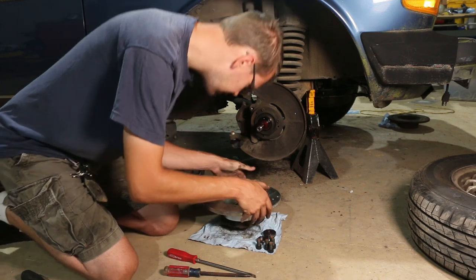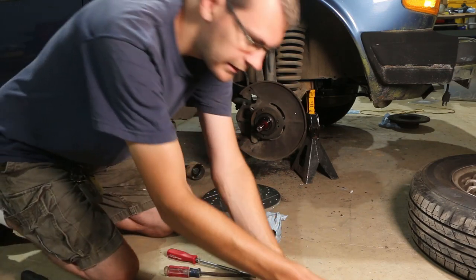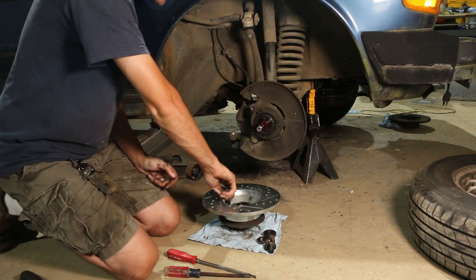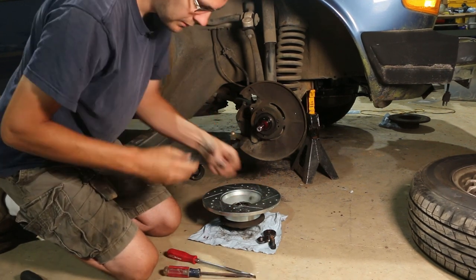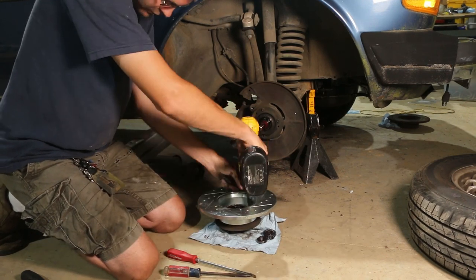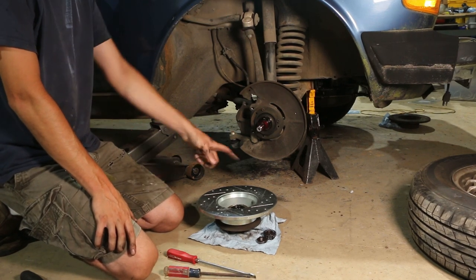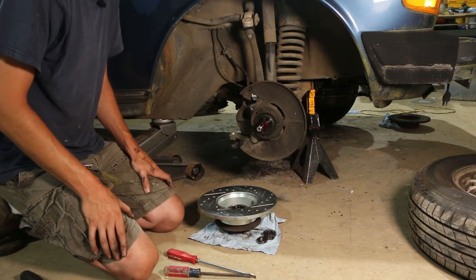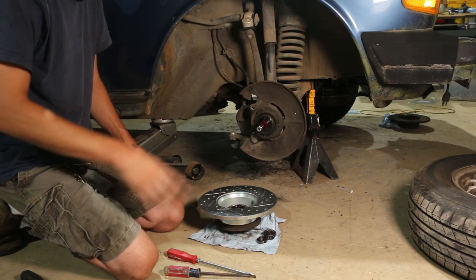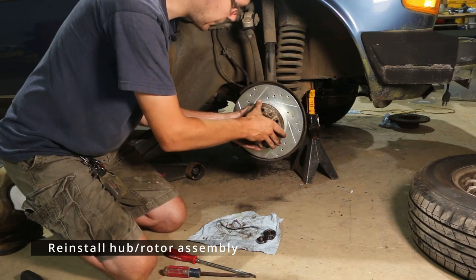We can put this on and line everything up. Don't start these in with a power tool — I'm going to use the old 18 volt impact, which has seen better days and isn't putting out nearly the torque it should, so I don't feel bad about using it. The air impact would probably snap every one of those off. So now we can put our new rotor and hub assembly back on, put the bearing in, preload the bearing to the spec, and start working on the caliper.